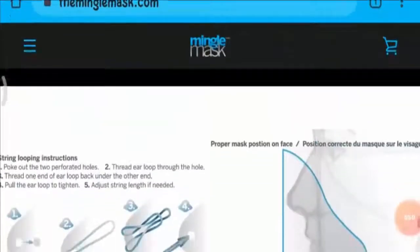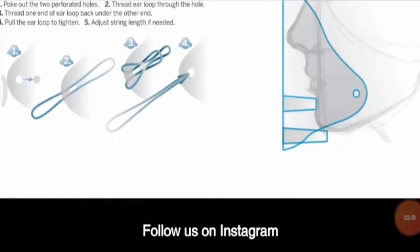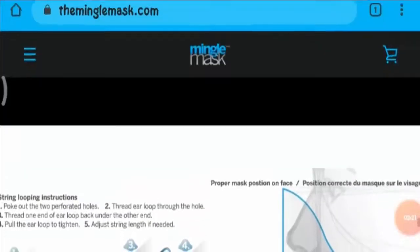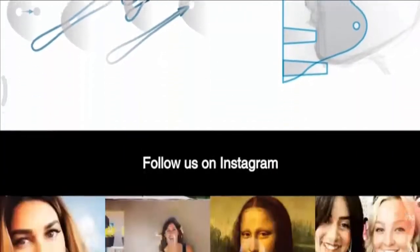Here is an image showing how to wear the mask. You have to poke out the two perforated holes, then thread the ear loop through the hole. Then thread one end of the ear loop back under the end, and pull the ear loop to tighten to just the right string length if needed. And that's it — you can easily fit this mask on your face.